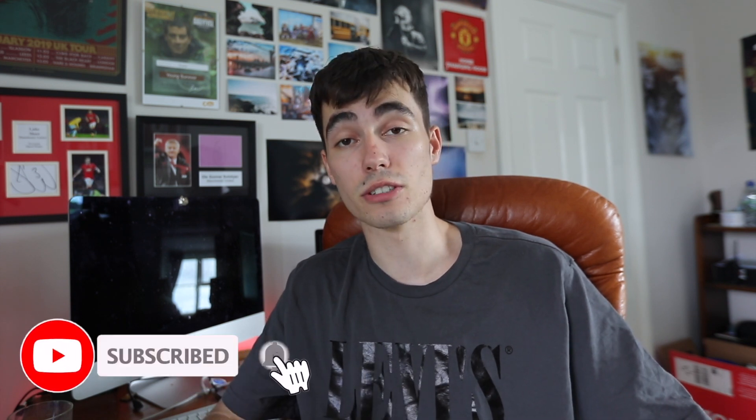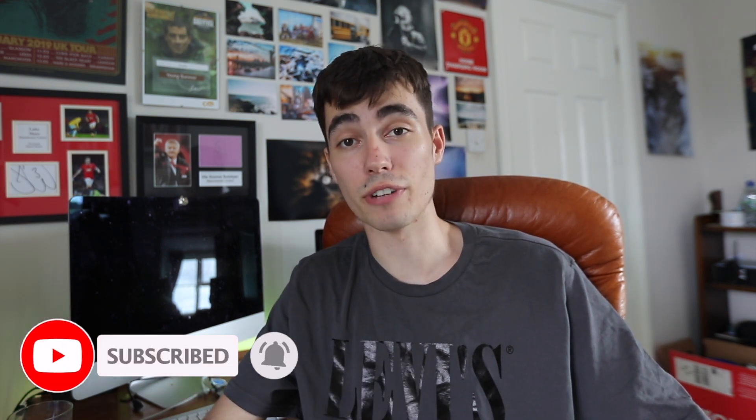I'm going to go out shooting tonight and explain some tips and tricks I've learned while trying to shoot Andromeda — what works, what doesn't — and some other helpful tips. So if you enjoy, please hit the like button, subscribe if you're new. Let's go and photograph a galaxy.